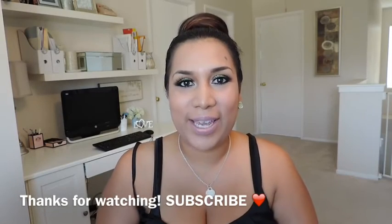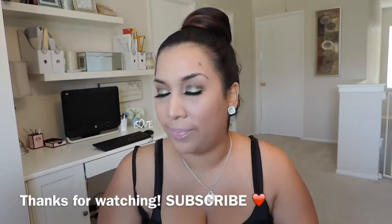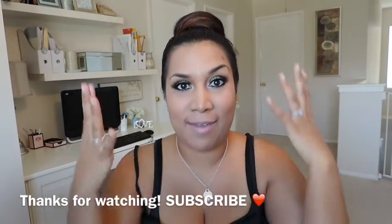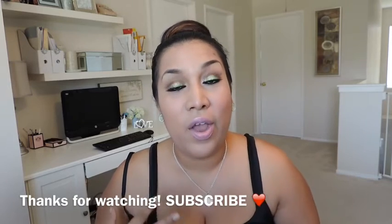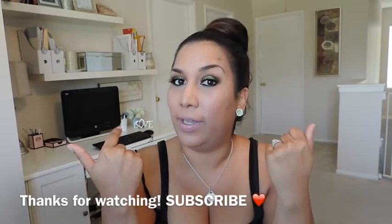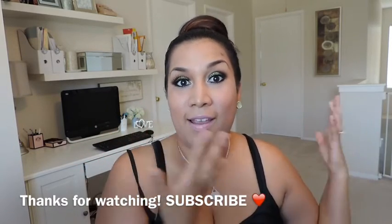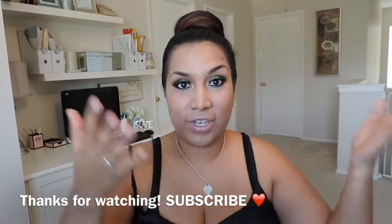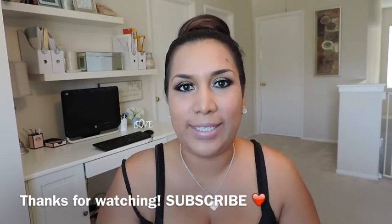Hey guys, so today I'm doing a video on E-Take Cosmetics, where I'm going to create a makeup look. It is not a voiceover like I normally do. I'm actually going to walk you guys through what I'm doing, because you can take this makeup look — which is my night version — and do a daytime makeup look and turn it into night with one simple step, using the amazing products from E-Take Cosmetics.